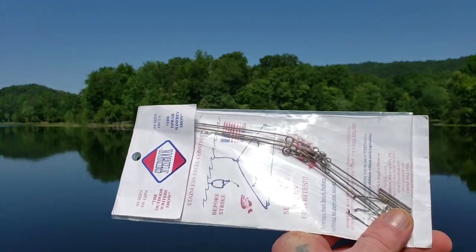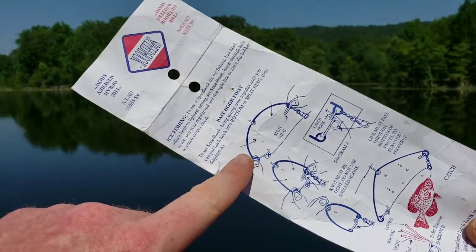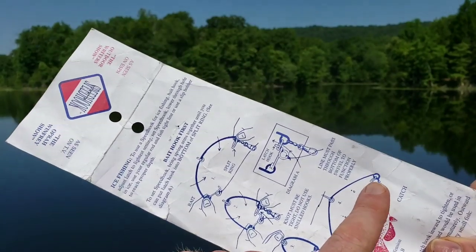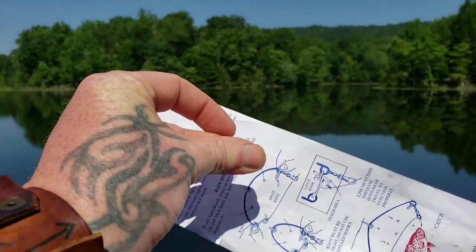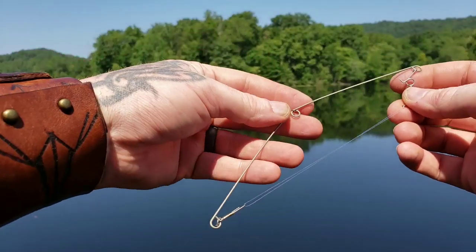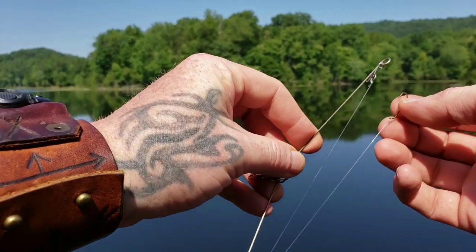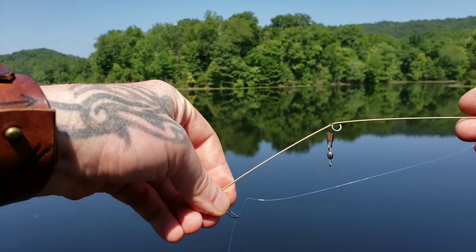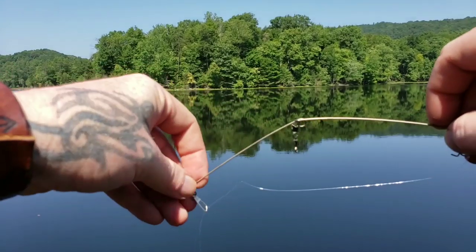They do everything a yo-yo does. You've got instructions on where to attach them. It's a slip technique where they have a hinge and it connects into the loop. As they tug it'll unlatch and cause a snap, and that snap will set the hook in their mouth. When you get them out of the package they look something like this and you'll run a line through here — these will swivel.